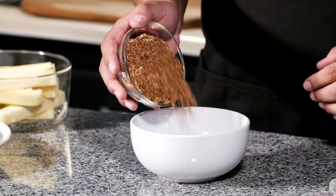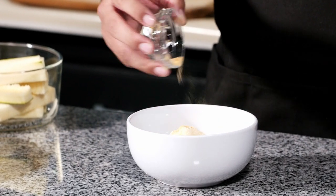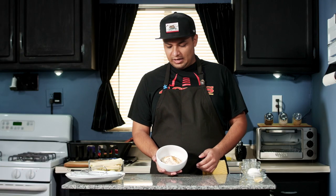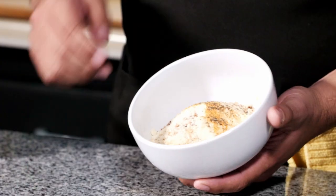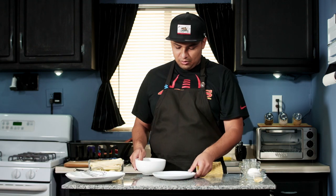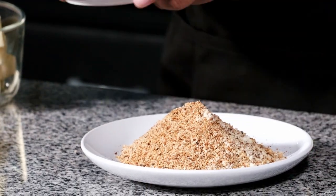Alright guys, the first thing we're going to do is mix our dry ingredients. We're going to start with our breadcrumbs, followed by our Parmesan cheese, our garlic powder, our seasoning salt, and finally black pepper. Once all our ingredients are in the bowl, give them a quick mix — you can do it with your hands, a whisk, or a spoon. I'm just going to use my hands. Once we have it all mixed up and ready to go, we're simply going to put it on a plate and disperse it just a bit to make a nice bed for our fries.